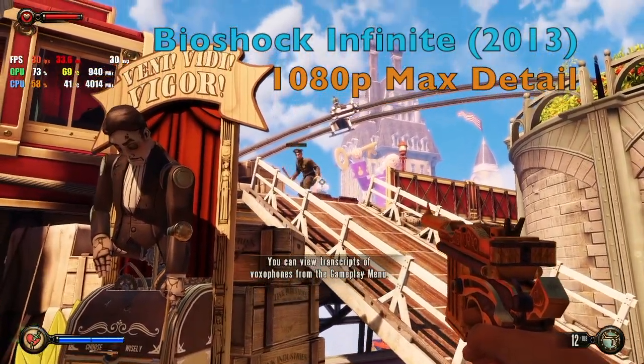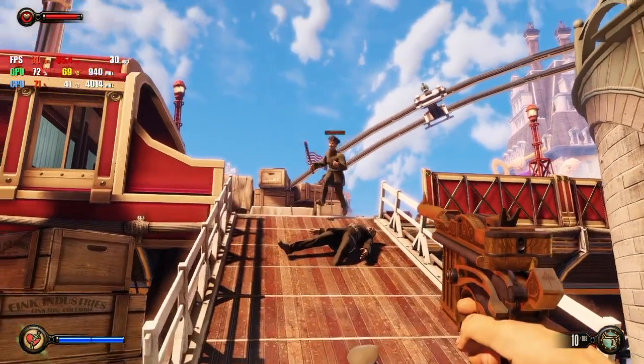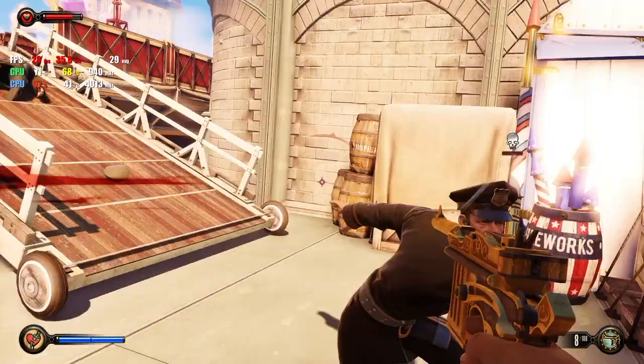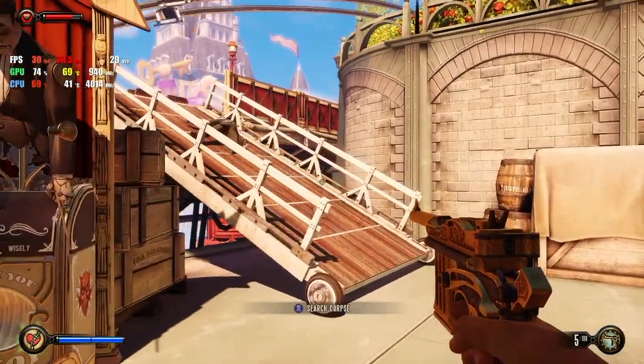The 6870 starts showing its longevity with Bioshock Infinite from 2013. This game really is a feast for the eyes with enhancements for DirectX 11. Running here at full detail, 30 FPS never looked so buttery smooth.